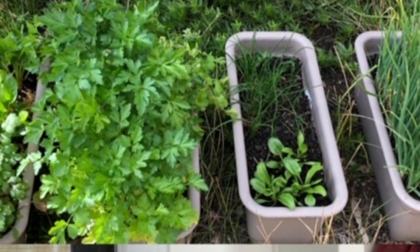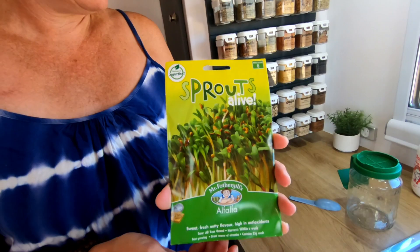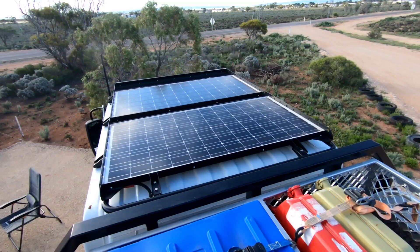Welcome. In this episode, as promised, I'm going to run through the things that we do to make ourselves more self-sufficient, lighter on the road, and last a lot longer off-grid. And I'm going to cook that Christmas cake in the travel buddy.